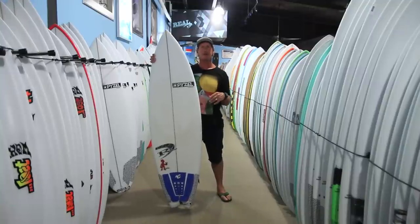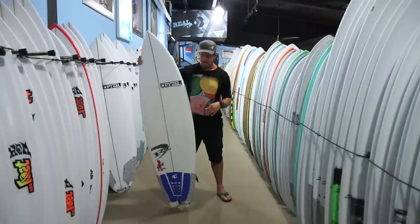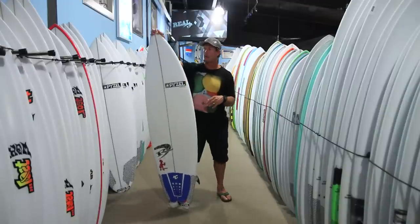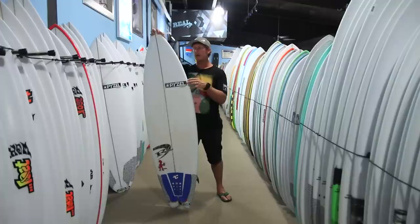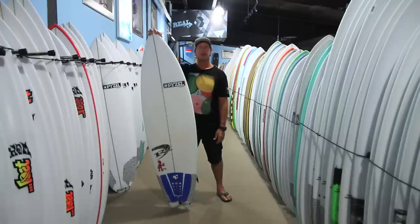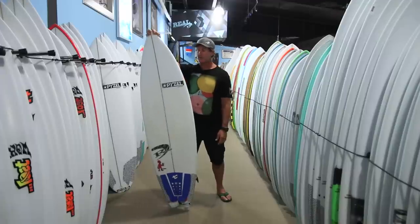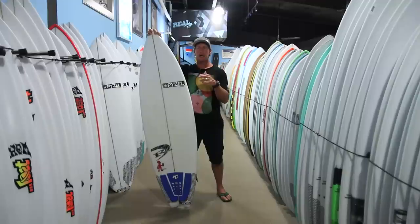Easy to scratch into waves with, and it also has really good glide across the wave. A lot of people coming onto this board from a hybrid-style board will say it's like a super easy board to surf — they didn't remember shortboards being that easy. This board's super easy to surf and the ability to generate speed is there.